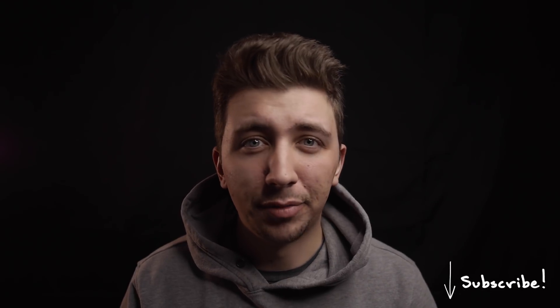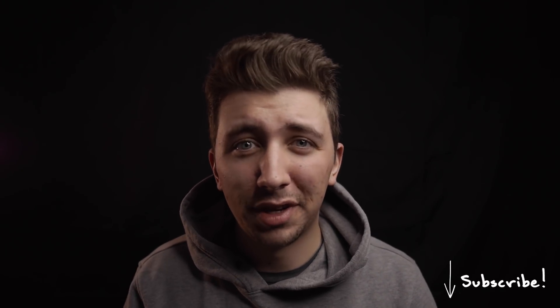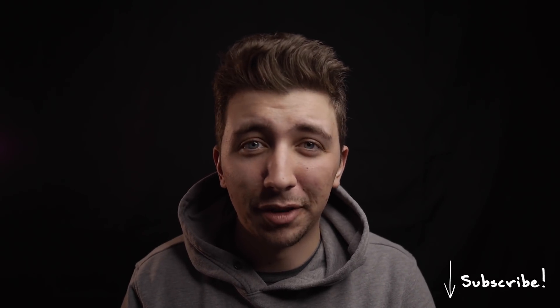My name is Nigel and I make filmmaking content here on YouTube. I'm also a freelance filmmaker from Portland, Oregon. If you enjoy this type of content, it'd be great if you subscribed and hit the notification bell.